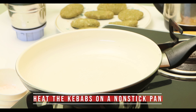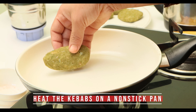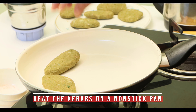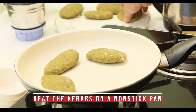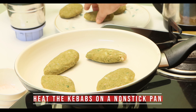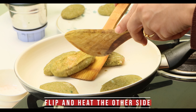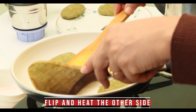Now heat a non-stick pan and place those kebabs on it. Since we are using a non-stick pan there is no fear of them sticking. As the ingredients are already cooked, we only have to cook until the base gets crunchy golden brown in color.